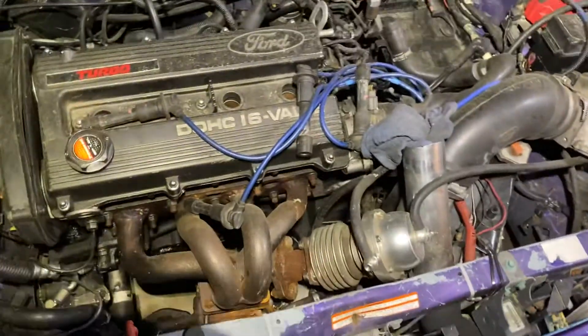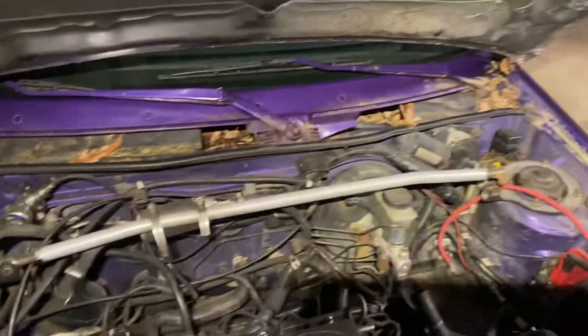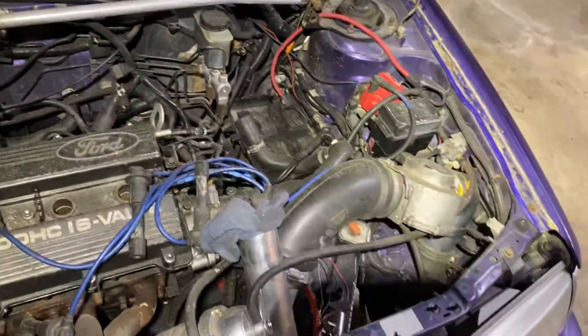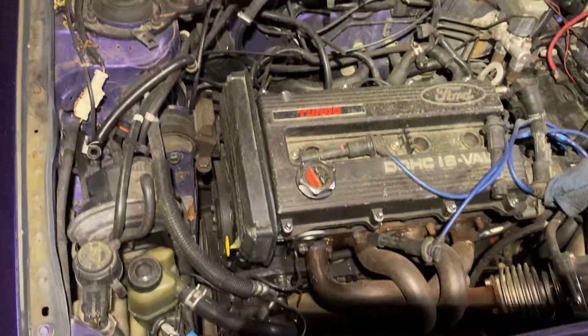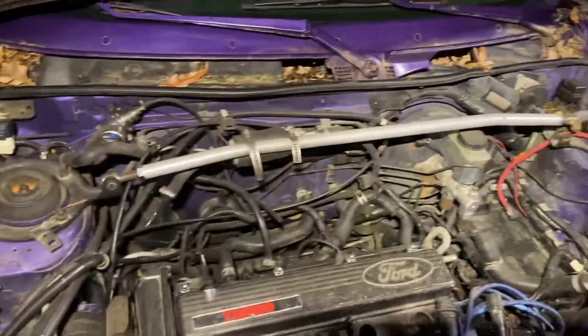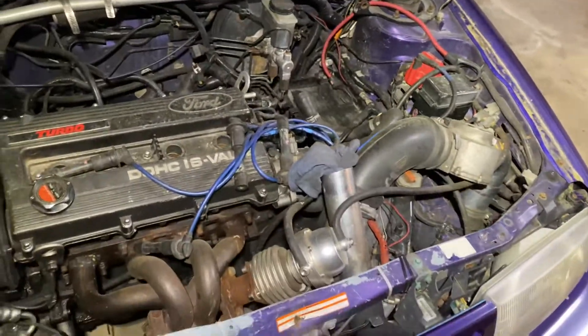Sorry about my lighting here — I haven't got all my lights put up in the shop yet. Just want to give you guys an overview and let you know what the deal was with this beast. Hopefully this one will be out soon enough. Got a little more work to do to this one, but it's going to be fun.